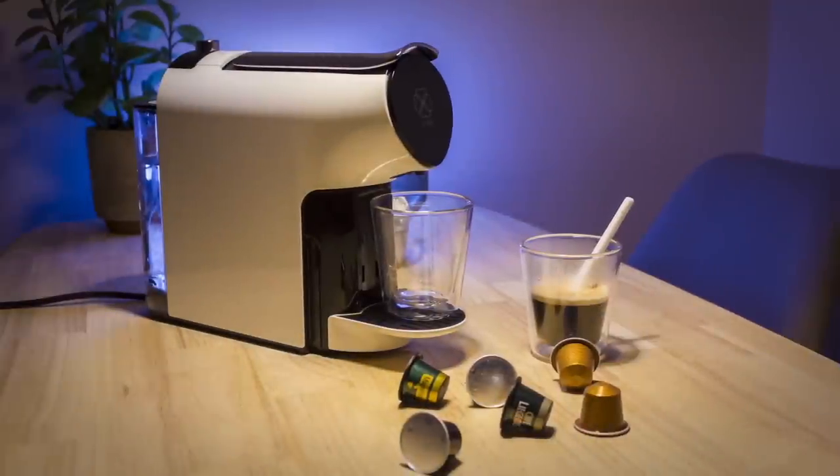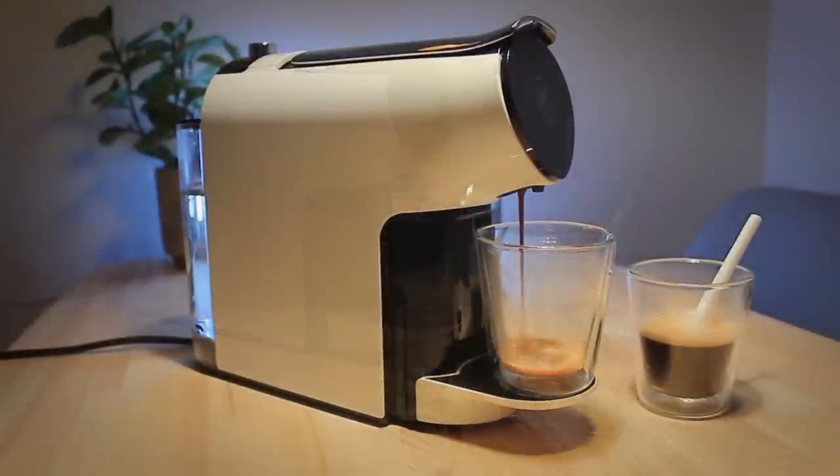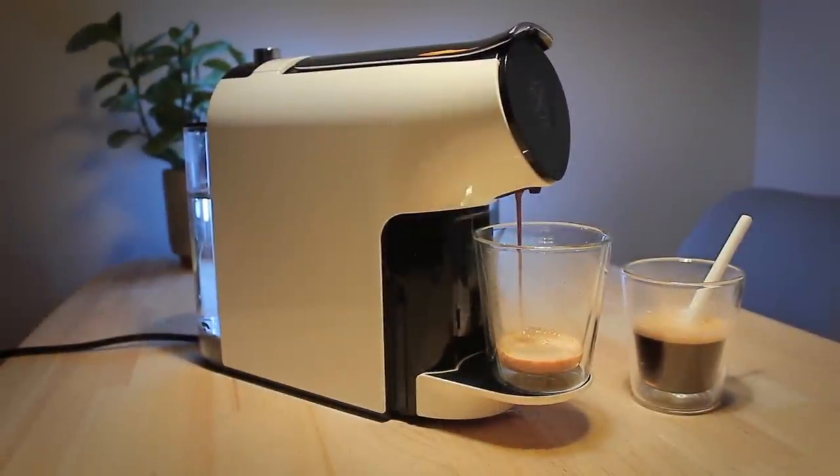Overall, I'm really satisfied with the coffee. It's got 19 bar pressure, which is identical to many other coffee makers from other brands, and being able to set the temperature is great news for those who might drink a certain tea or coffee that tastes best at a certain temperature.